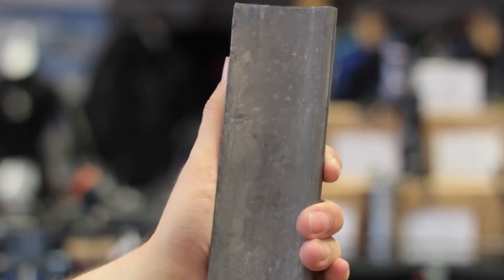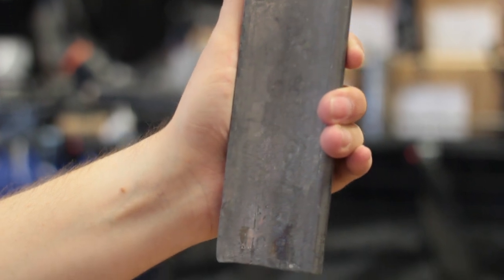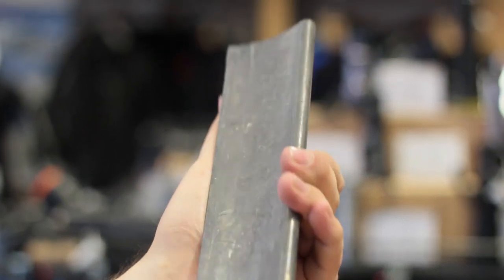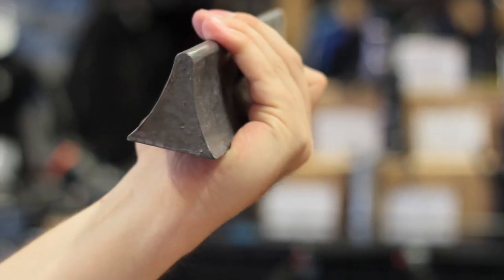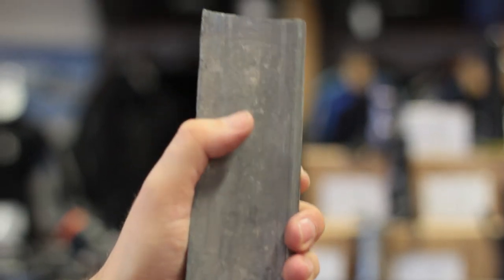P-weight — V shape. This P-weight is a chunk of lead molded into the shape of a V. These sit in between your twin cylinders so they're only for twin set divers. They sit between the back plate and your twin set, holding the weight nice and close to your body where there's not much space, so you can add some lead.